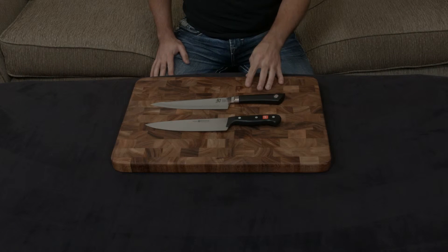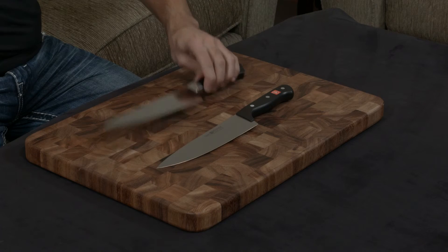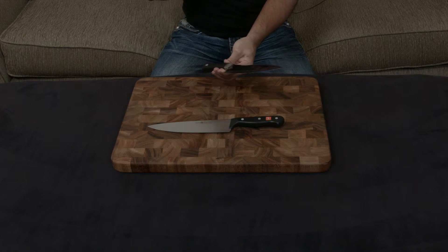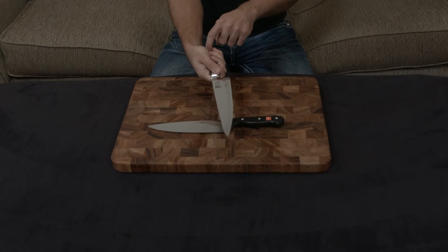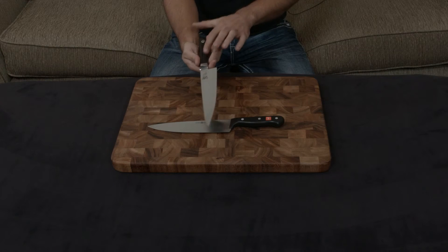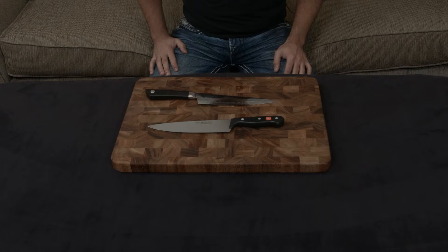Both knives essentially have full tangs. The Wusthof most definitely has a very nice full tang. The Shun has something called a rabbit tang, meaning the tang ends about mid-handle but goes all the way in and gets wrapped around by the handle, like an old samurai sword. In essence, this acts just like a full tang because the tang ends so far down in your hand that there's no pivot point as you use the knife. You're essentially using the entire tang as a handle, so it works exactly like a full tang for 99.99% of purposes.